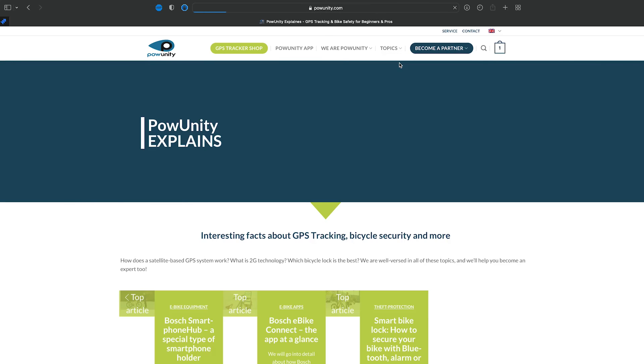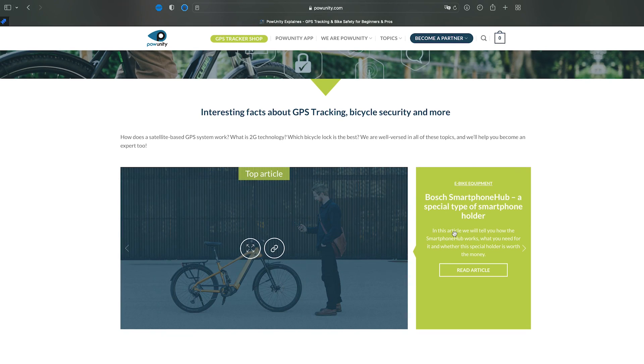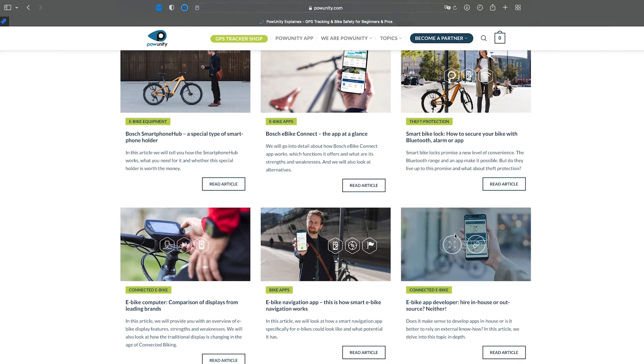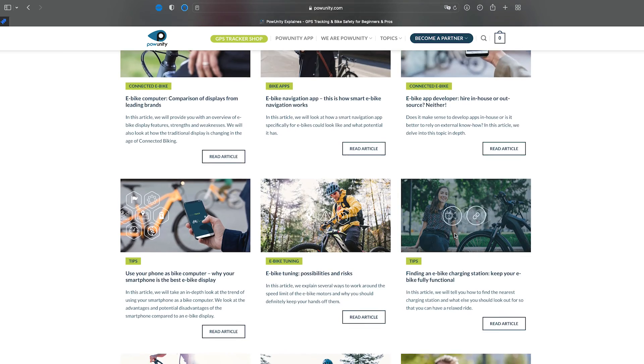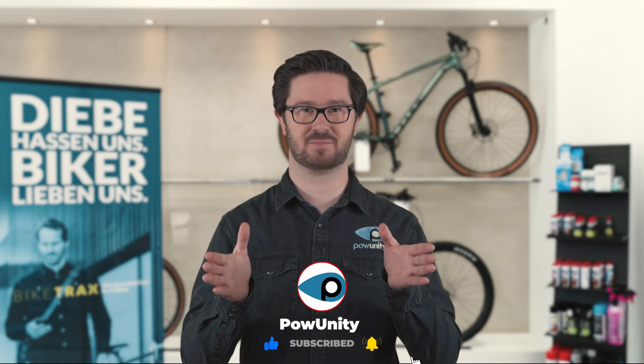Want more tips on e-bike security and GPS technology? Check out our PaarUnity Explains topic page — each week you'll find the knowledge you need to protect your e-bike from theft. You can find the link in the video description below. Prefer getting your information on YouTube? Then subscribe to our channel and watch all PaarUnity Explains articles as videos.